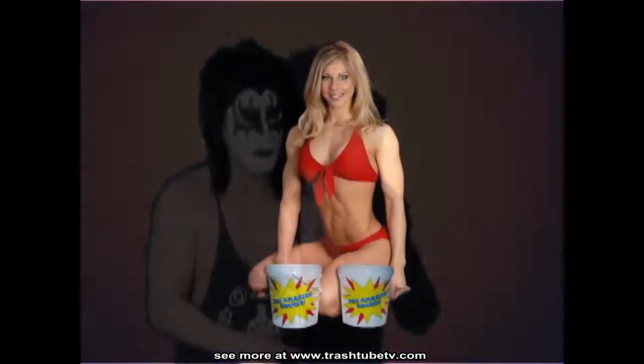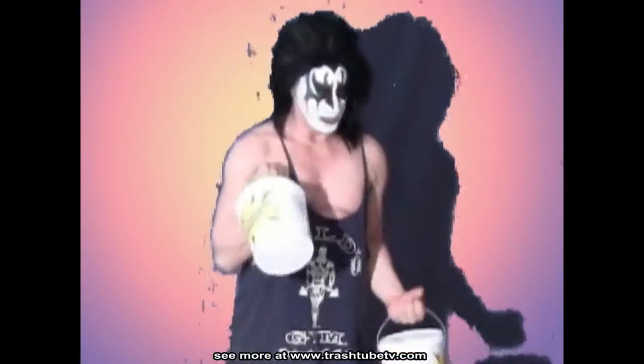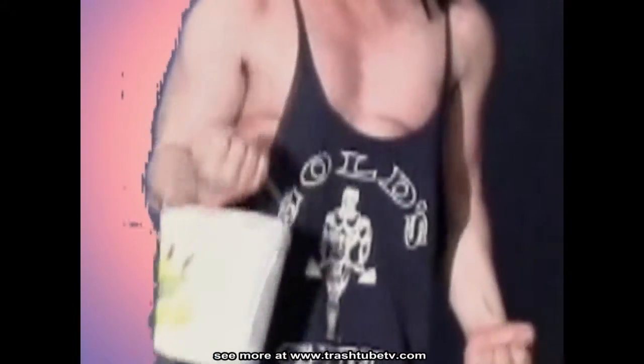If you order now, we'll give you two mini buckets free. Do dumbbell flies with the mini buckets — the mini buckets are like alternating dumbbells.